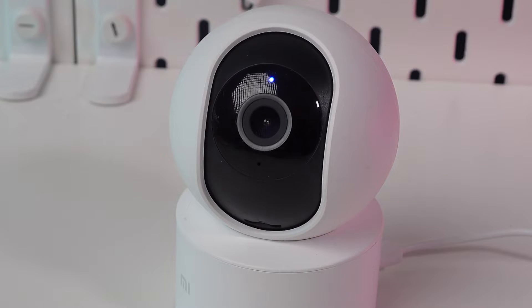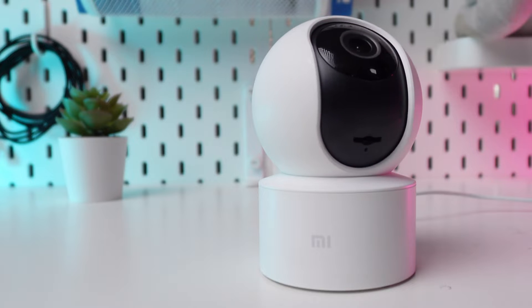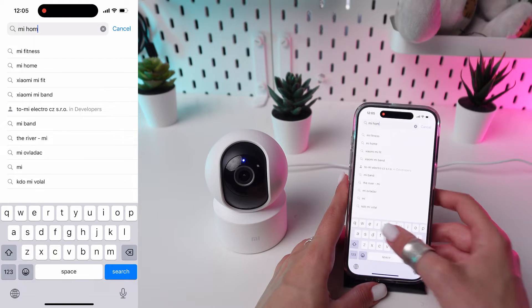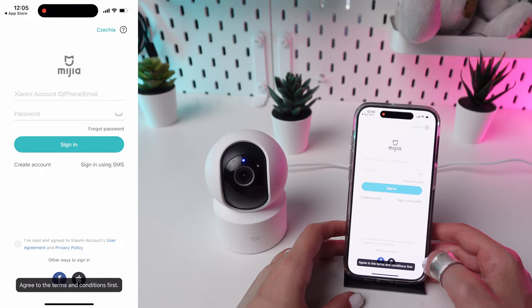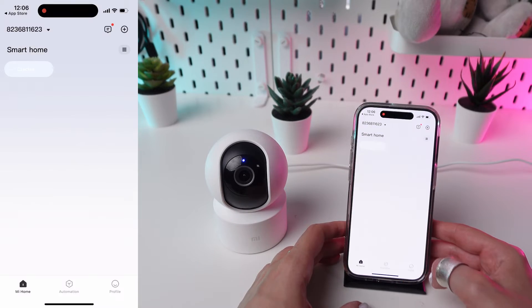We're going to walk through the steps to connect your Xiaomi Mi 360 camera to your smartphone using the My Home app. Start by downloading the My Home app from the Google Play Store or Apple App Store on your smartphone. Open the app and sign up for a new account or log in if you already have one.